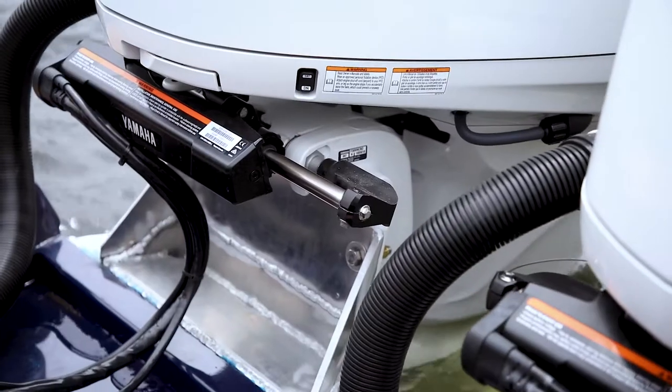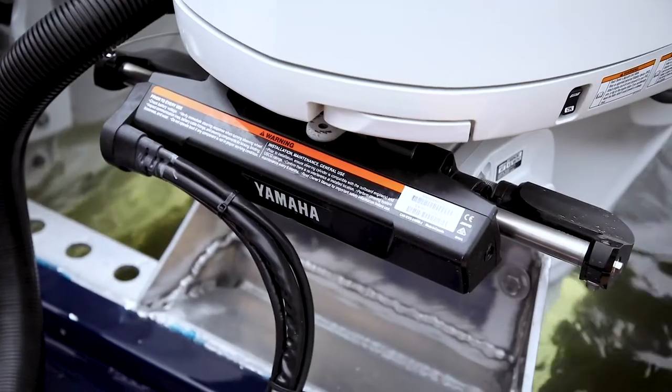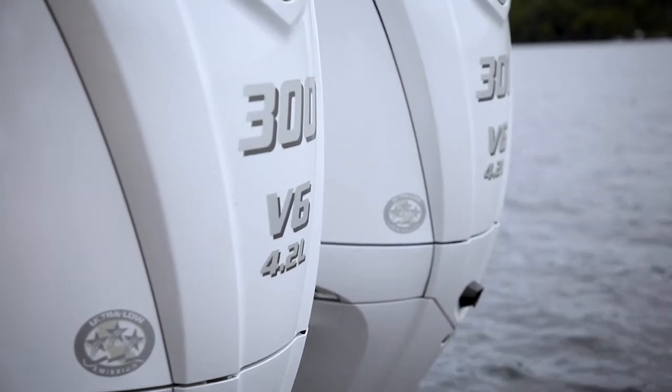Another part of the Helm Master EX system is digital electronic steering, or DES. Yamaha has two versions of DES: integrated or bolt-on. Integrated is available on the F250, F300, and the XTO. The bolt-on version is compatible with digitally electronic controlled engines from the F150 all the way up to the F300. Aftermarket hydraulic steering systems traditionally have seven to eight turns from lock to lock, but the biggest benefit of digital electronic steering is the ability to select your steering friction and the number of turns from lock to lock.